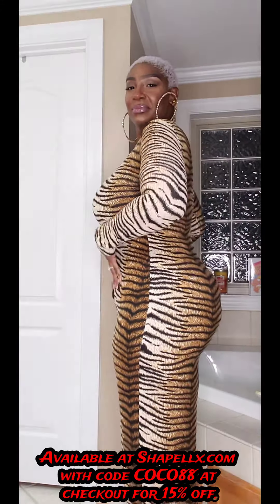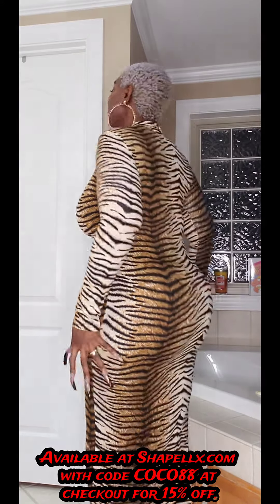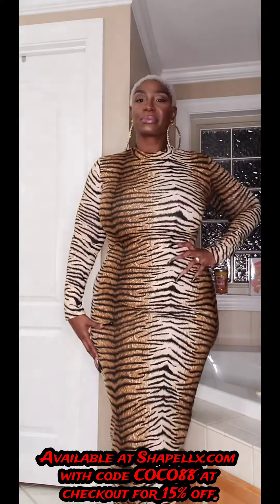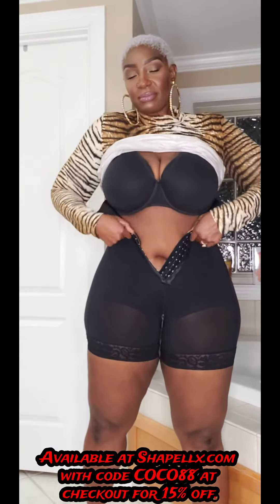This is my natural body without any shapewear — this is what I'm giving. I'm looking for shapewear to give me a little extra smoothness to my silhouette and flatten the tummy a little bit.